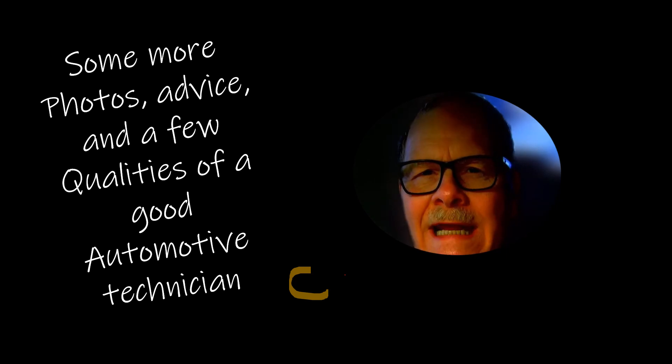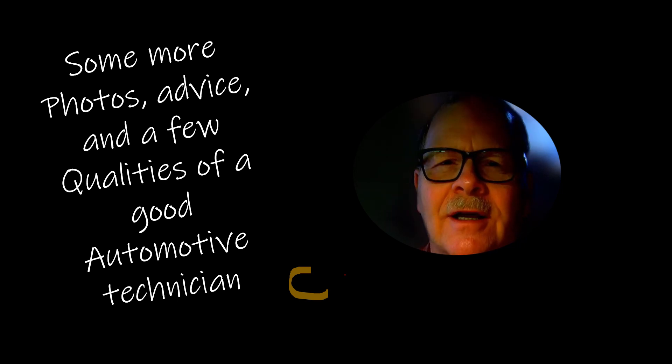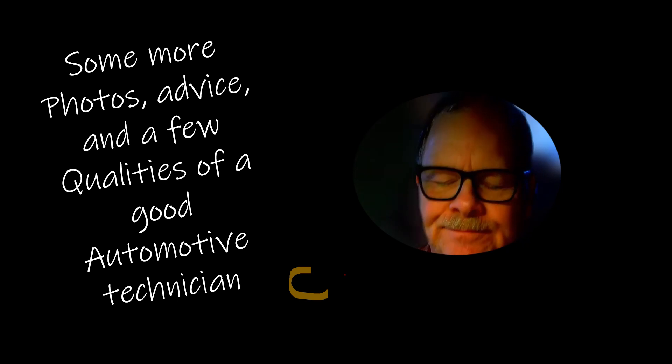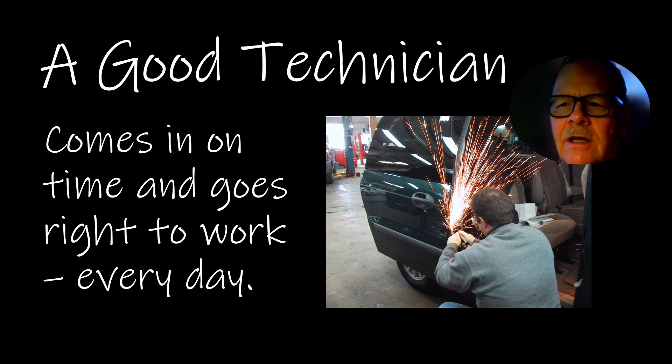Well, it's Monday morning. I'm glad to see you folks this morning. I'm going to try to run you through some stories and observations that I've made over the years about what it takes to be a good mechanic. A good technician will come in on time and go right to work every day.